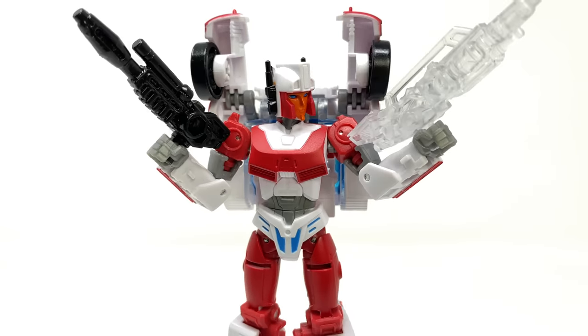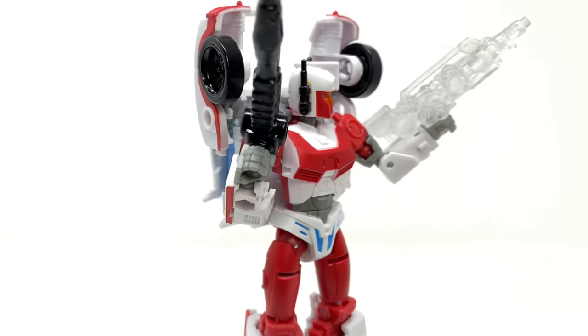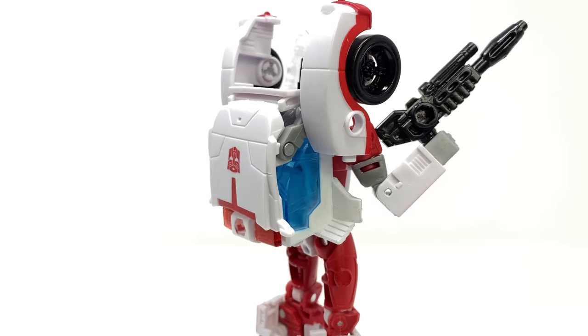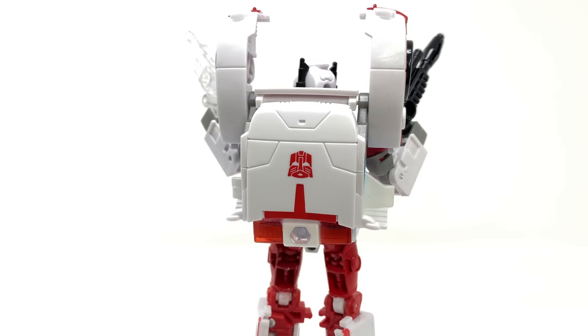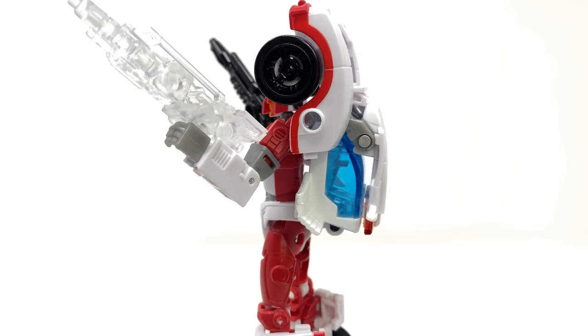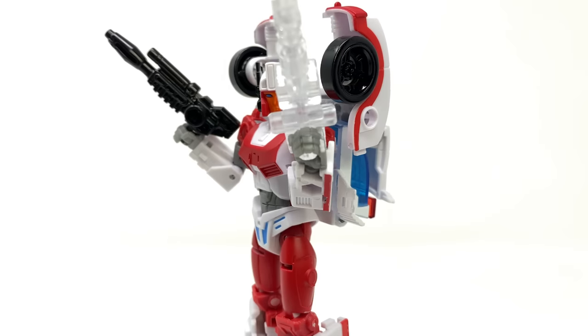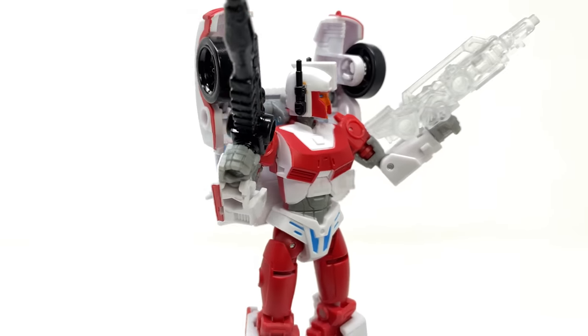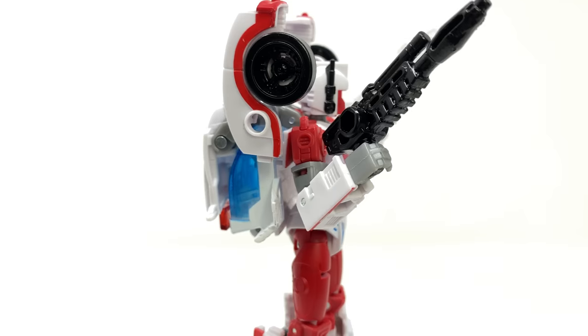Hello everybody and welcome back to the channel. In today's video we're going to be taking a quick look at the Transformers Legacy Walgreens exclusive deluxe class Minerva. This is a character that many have been really looking forward to. She is a retool/repaint of the Transformers Legacy Alita-1, and some would argue that the mold has always been specifically intended for this character — and I absolutely agree with that.